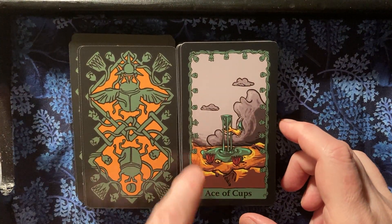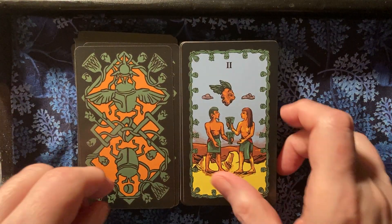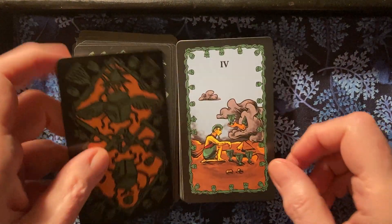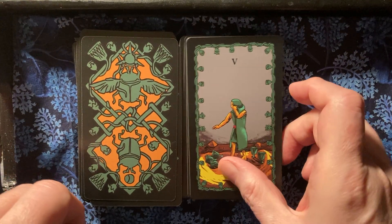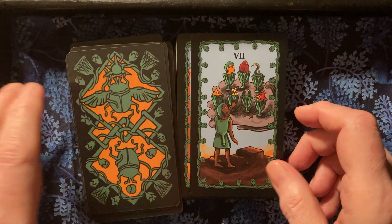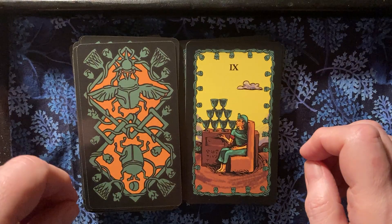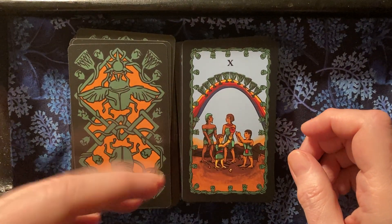Here we've got the cups with a sort of a bluish-green border. Obviously you've seen there's some nudity in the deck — if that bothers you, I probably should have said something earlier. I think this deck is really fun and really pretty, and such a different color palette than I've seen in any other deck. Look at this Ten of Cups — there's still a rainbow, but there's a lot of bluish-green in it.